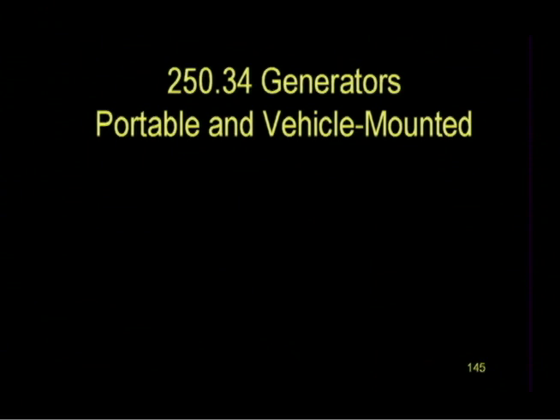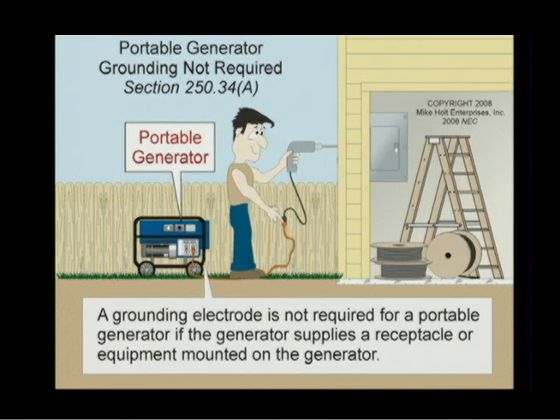Let's take a look at 250-34, generators portable and vehicle mounted. A grounding electrode is not required for a portable generator if the generator supplies receptacles or equipment mounted on the generator. So if this generator supplies receptacles only, cord and plug connected, a grounding electrode is not required.